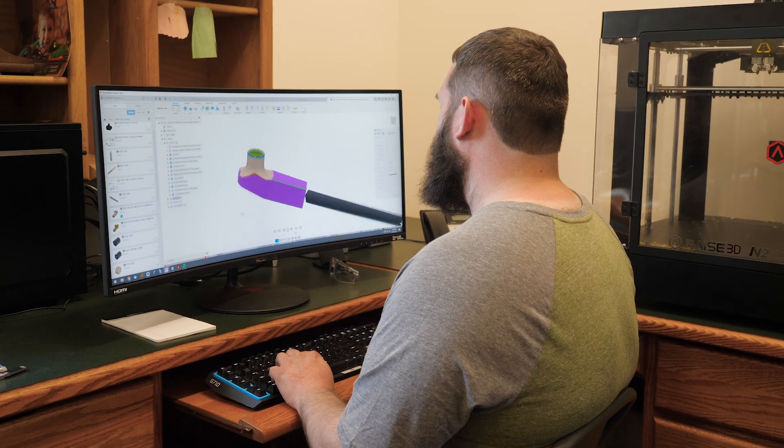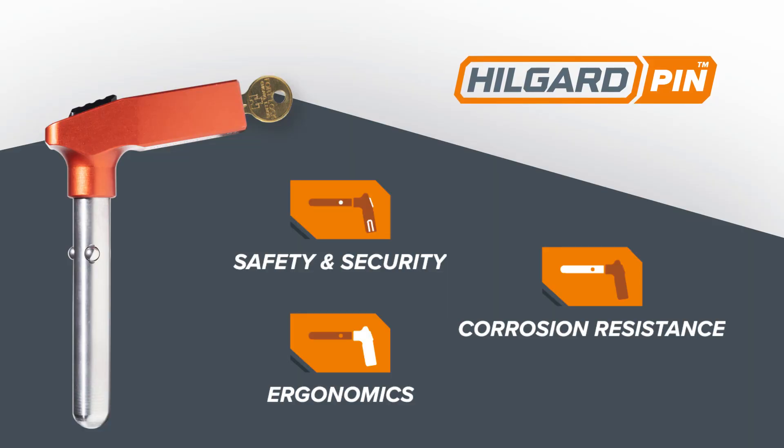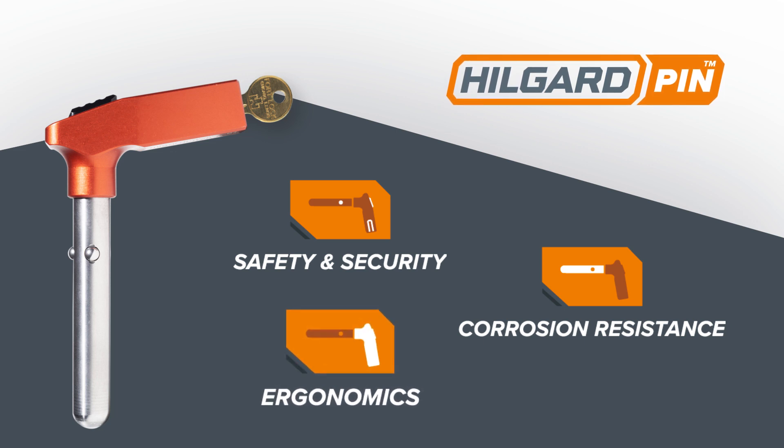The Big Sky Engineering team had three things in the forefront of our design of the Hillguard Hitch Pin. Number one, safety and security. Two, corrosion resistance. And three, ergonomics.